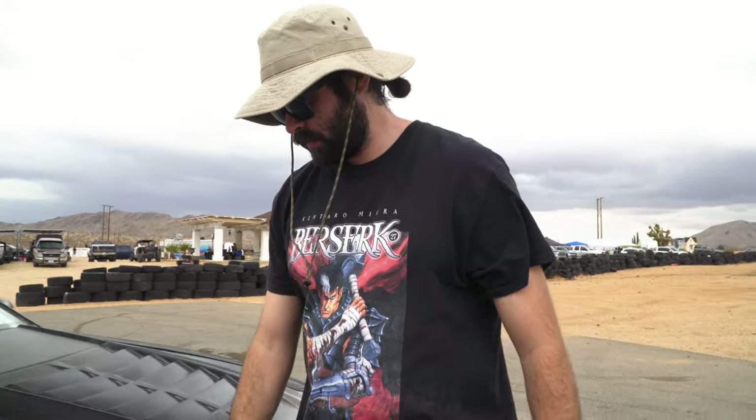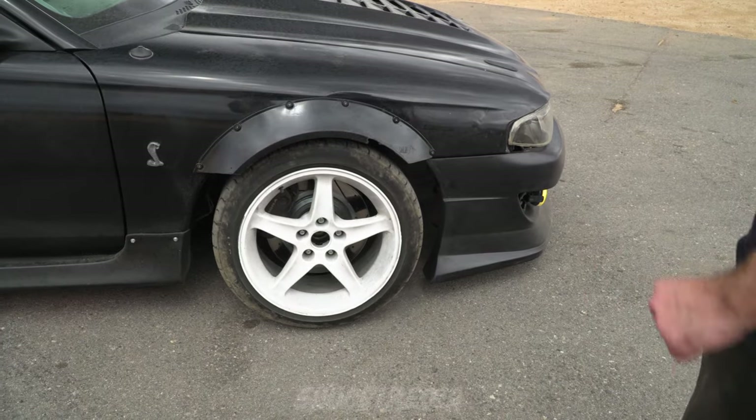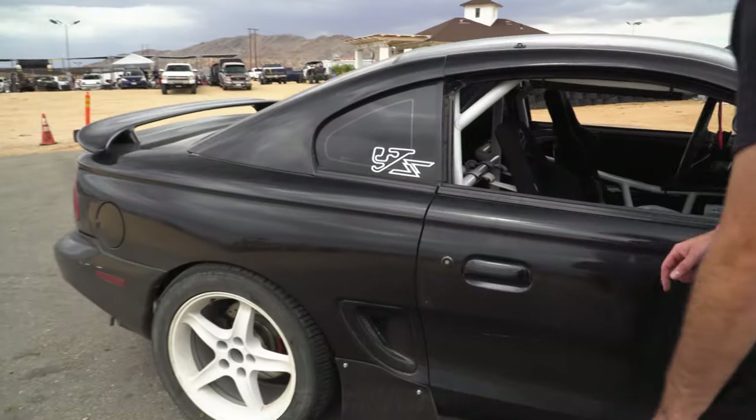Suspension — I'm on coilovers on all four corners. I've got most of Scotty D's parts, pretty much his whole catalogue: the angle kit, the new tie rods, the rear control arms, and his handbrake. The company makes really good stuff for Mustangs, and if you're watching this and are a Mustang driver you've heard of him — I would highly recommend him.